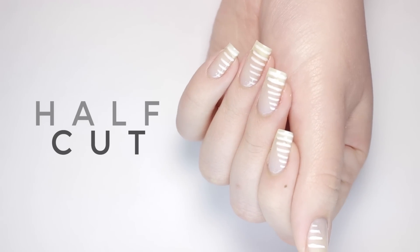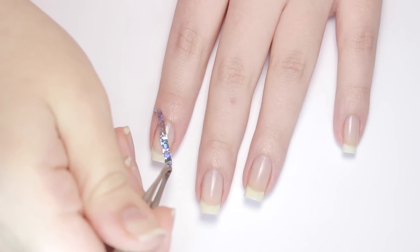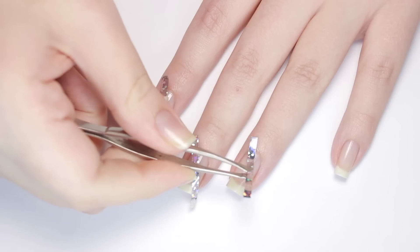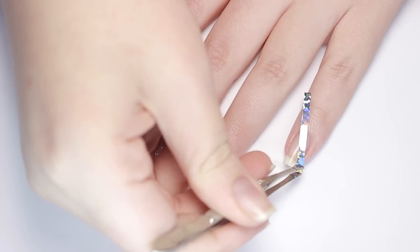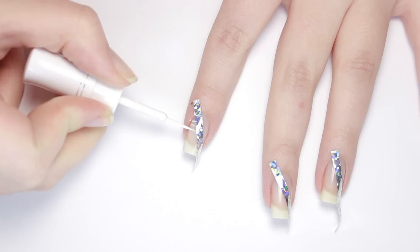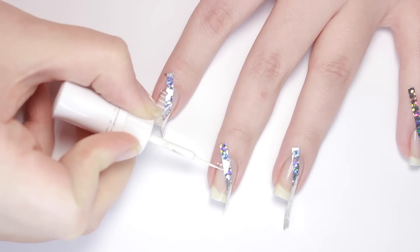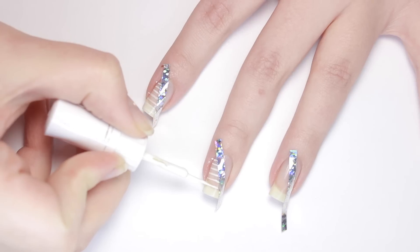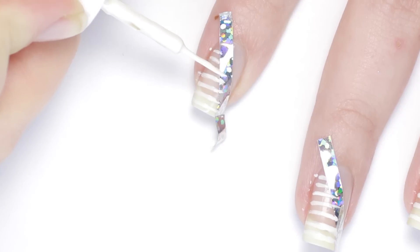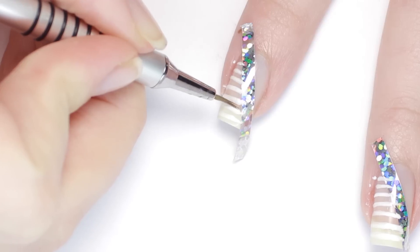Moving along, next is this diagonal stripes design. For this you'll need a good, stain-hiding base coat, since you'll be seeing a lot of your natural nail. After that completely dried, I took some wide striping tape and taped off my nails diagonally in half. Then using a white striping polish, I started making horizontal lines on one side of the tape. Don't worry if your lines aren't super straight or even — it's supposed to look hand-drawn. Plus, the striping tape is going to be your guide for a nice, clean, angled edge.